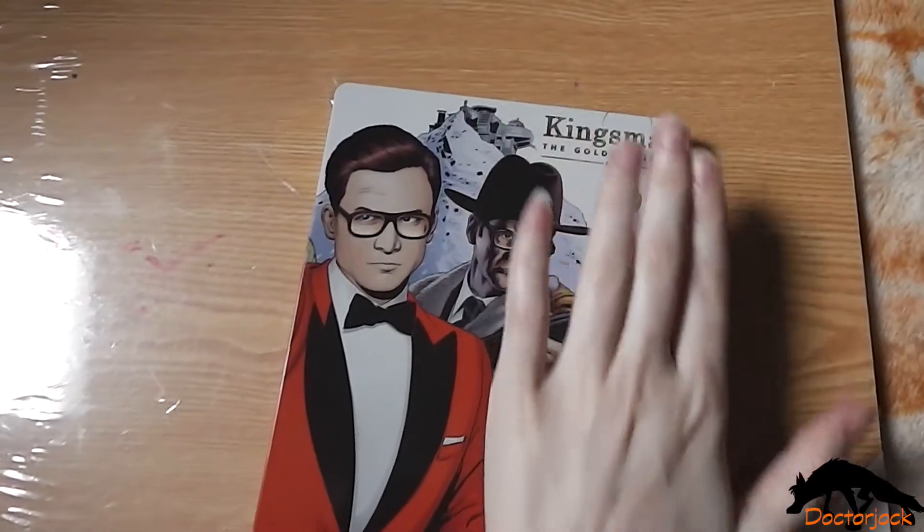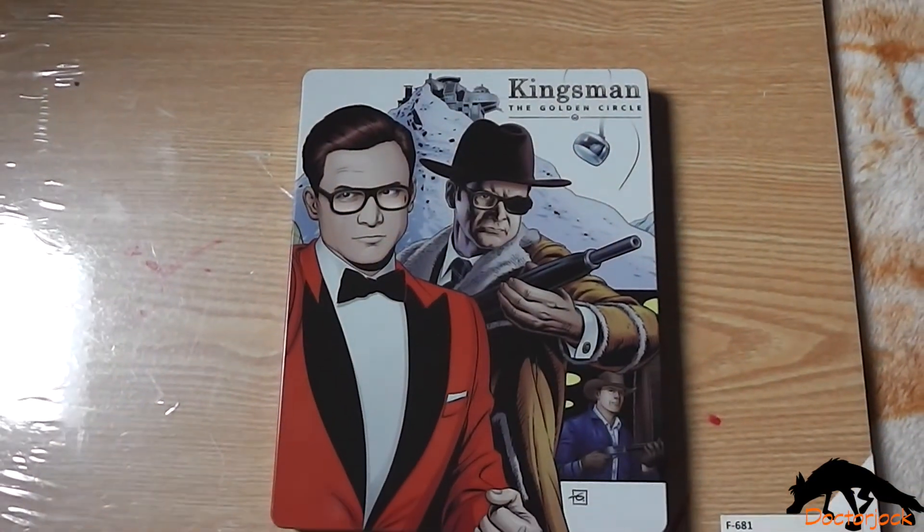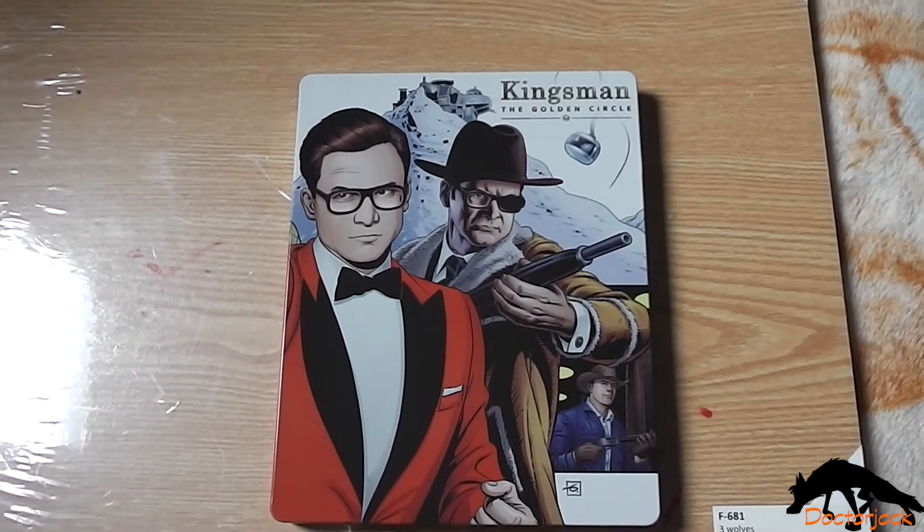So yeah, that was my unboxing of Kingsman the Golden Circle. Thanks for watching. Bye!